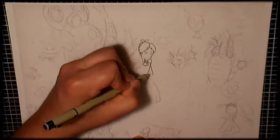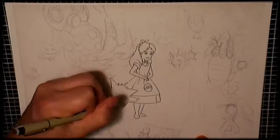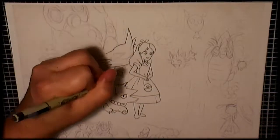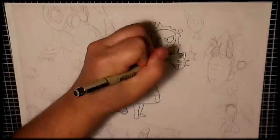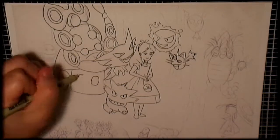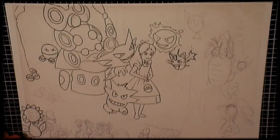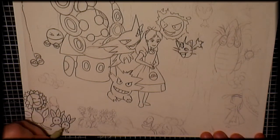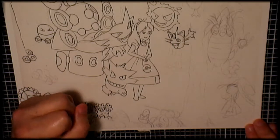Once I was happy with the refinement of the pencil lines, I then scanned this image into the computer and printed it off a bit smaller on an A4 sheet, and then started to go over the lines with a fine liner pen. This was so that I could get on to do the colour with some markers.